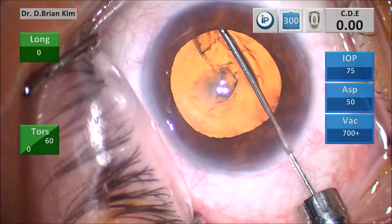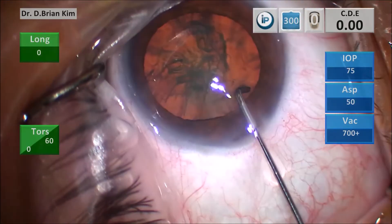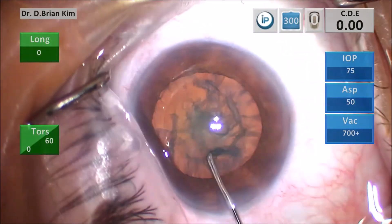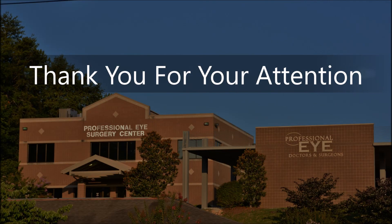Here is a final example: wiggle, push, hydrodissection occurs, decompress, sweep to the left and to the right, and the lens spins very easily. This cannula and tip have made hydrodissection an easy, no-fuss part of my cataract surgery, and I hope it's helpful to you. Thank you for your attention.